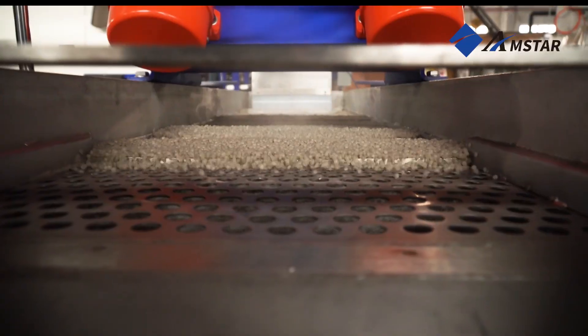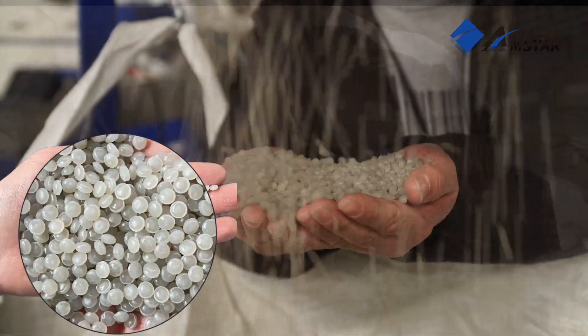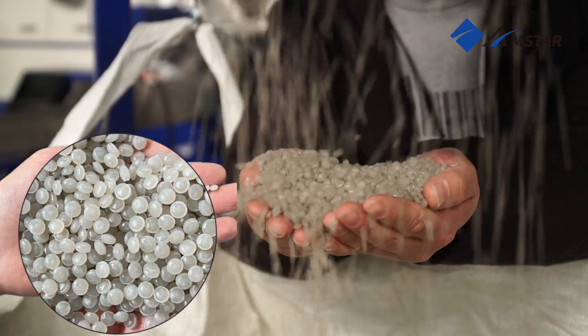These pellets are now ready for reuse and manufacturing, contributing to a sustainable and circular economy.